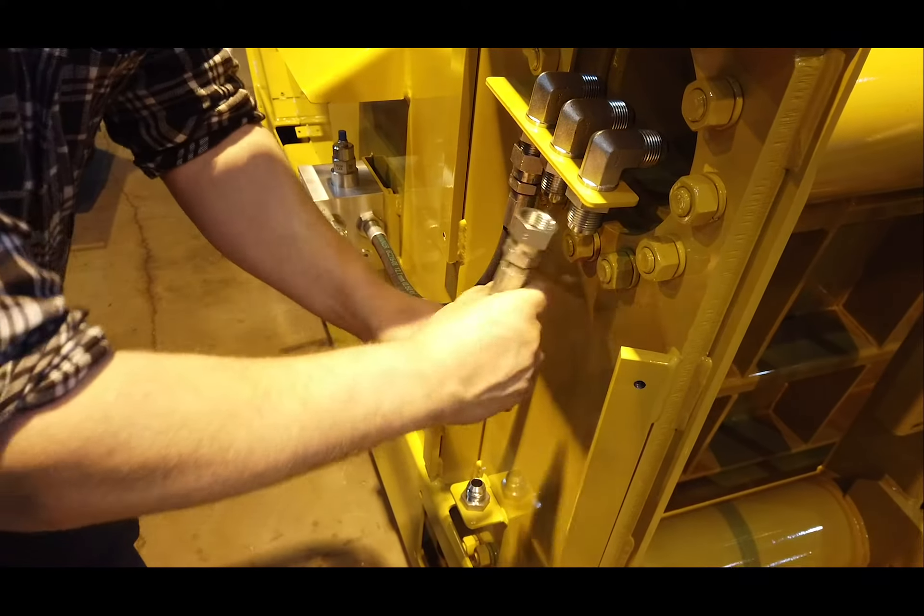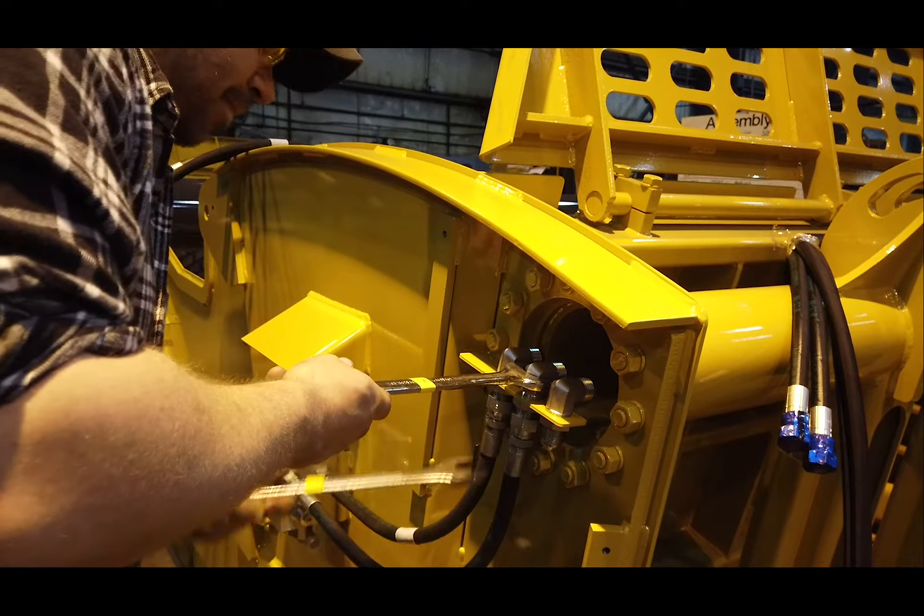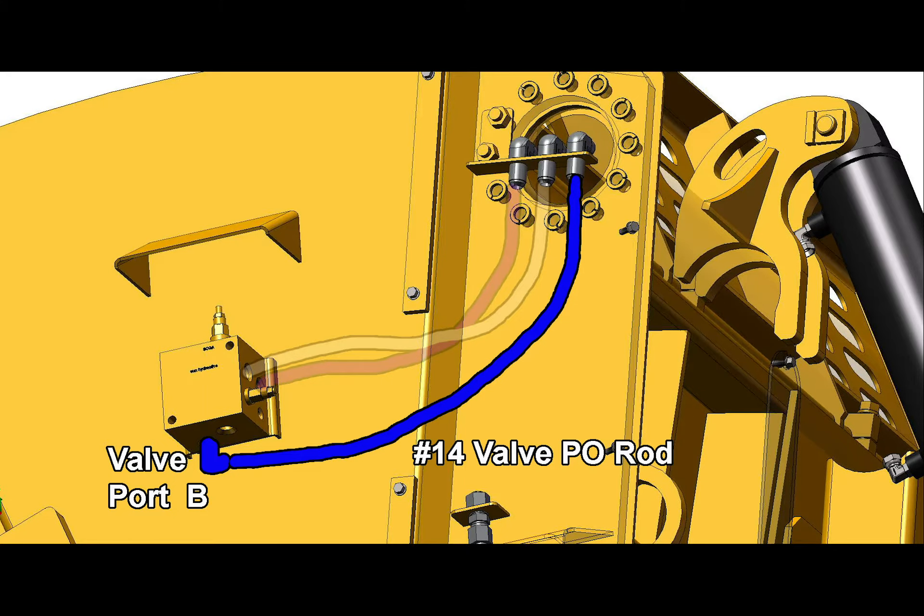Secure all hydraulic lines and tighten again before moving on to the next. The third hydraulic hose to be installed is identified by number 14, Valve to Push Off Rod, and is secured to valve port B.